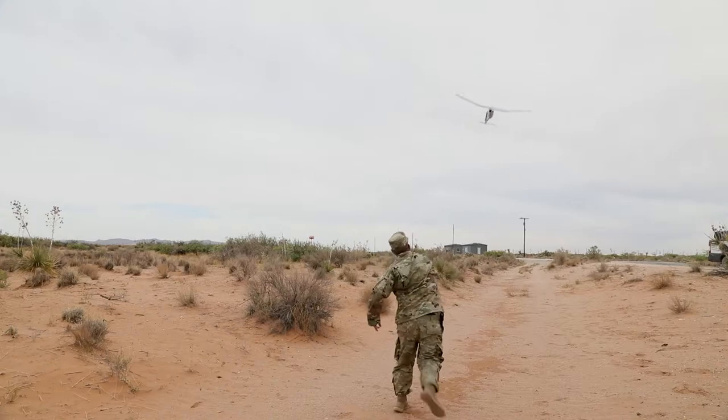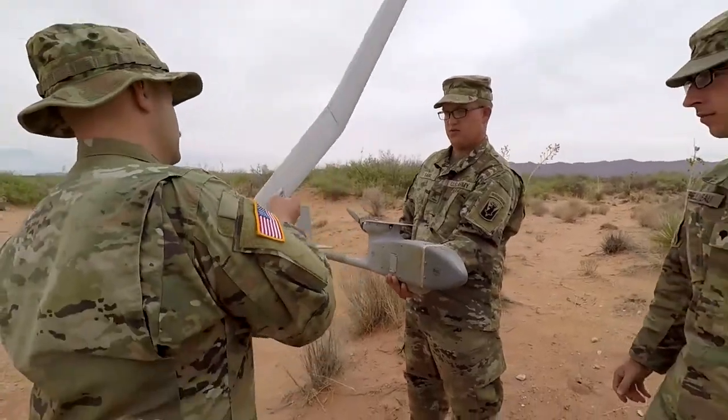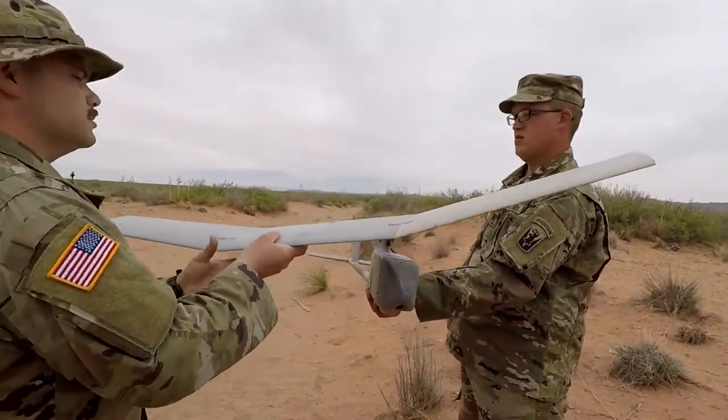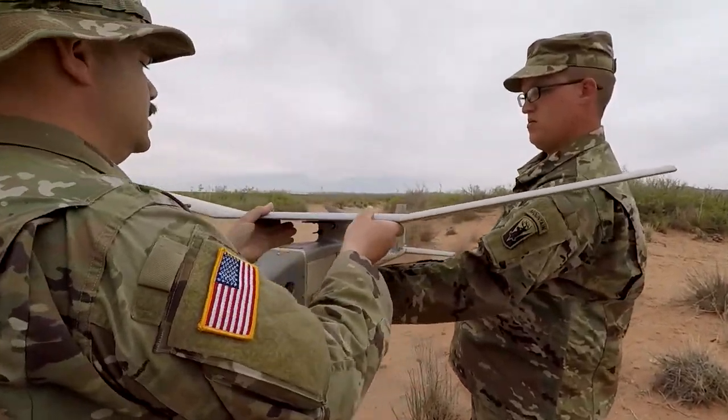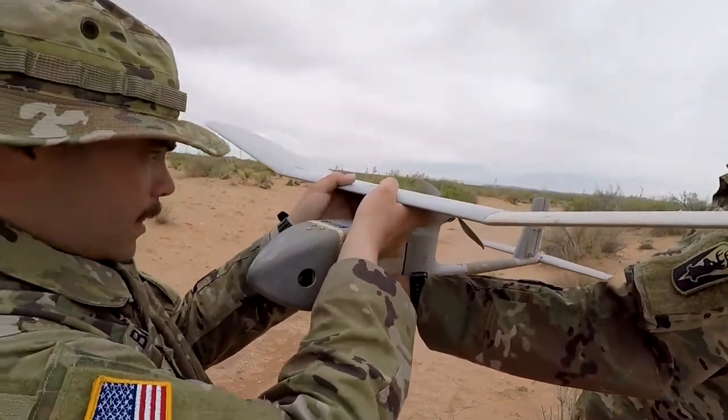We had two good launches today in the morning, and then our third launch took three tries. The system is designed to come apart so it doesn't break on impact — it just disassembles. We just reassemble it and get it right back up in the air and mission capable again.